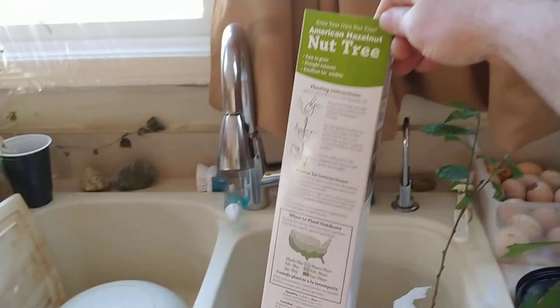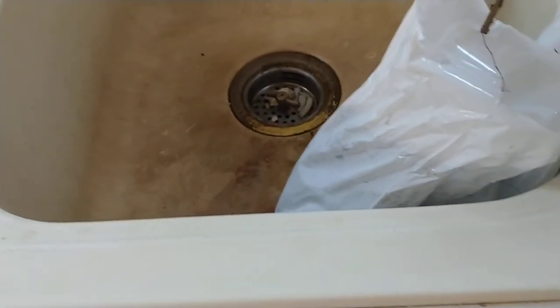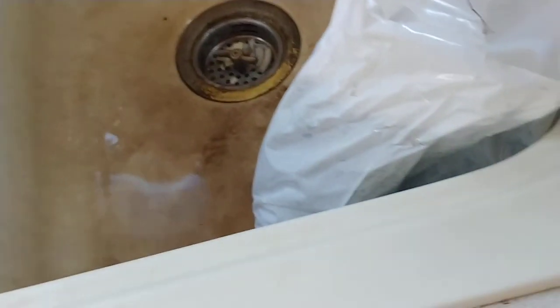So when you buy these plants in these boxes — I'm working on a hazelnut and another chestnut right there — they come in boxes like this. It's basically a plant inside of a plastic bag with a wire tie on it to hold the bag together. That wire tie retains the moisture inside the bag. I just take a large cup, take them out of the box, take the wire tie off, and loosen up the top.